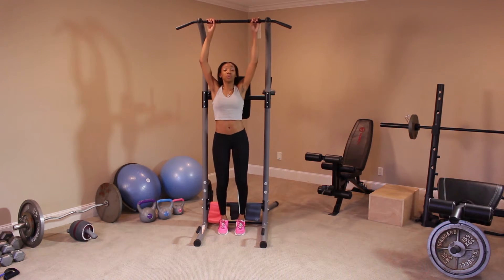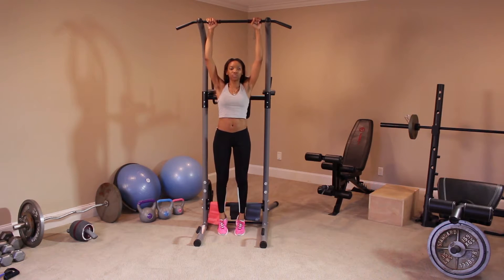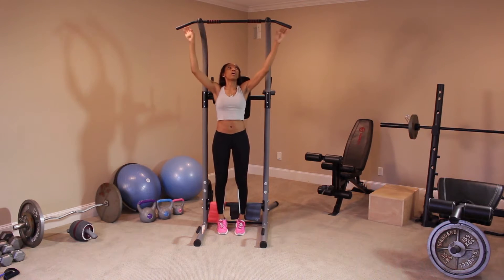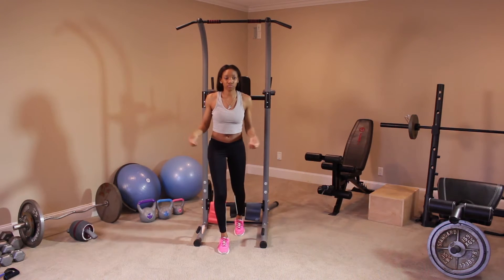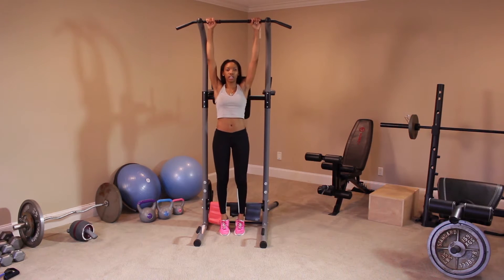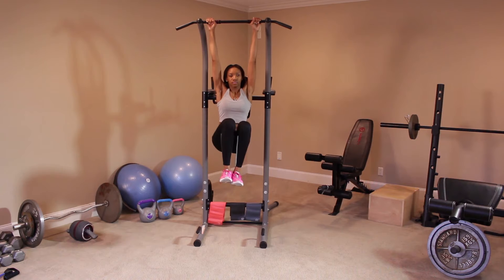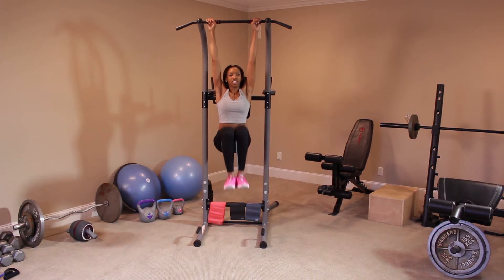The first exercise we'll do is knee raises. We're going to engage our core by hanging on the machine. They also have a pull-up bar and a bar for ab and core connection. We're going to place both hands on the top of the bar and bring our knees in. As we engage, we want to make sure we're breathing — engage your core.